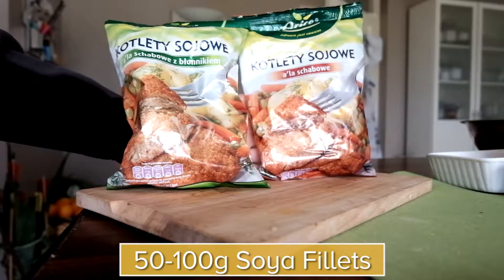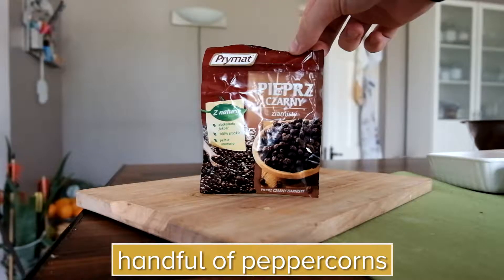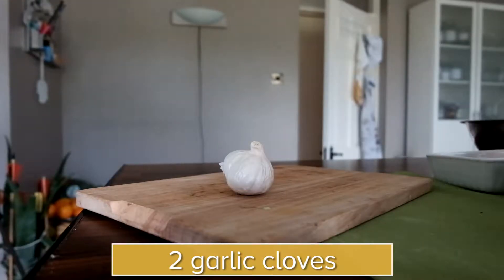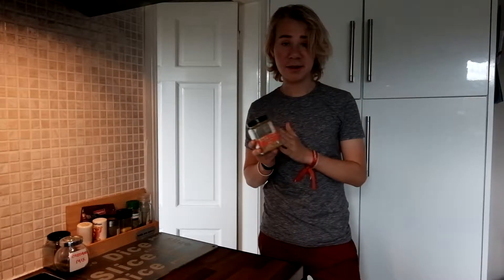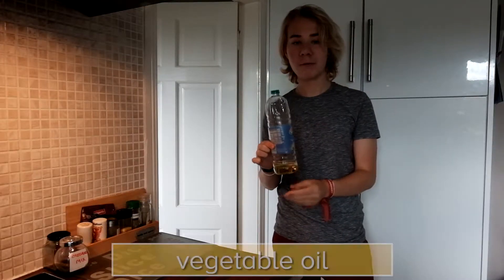What you need is 50 grams of soya fillets, a small handful of peppercorns, one vegetable stock, a few laurel leaves, about two pieces of garlic, some curry powder — I absolutely love it — and a bit of vegetable oil for the frying.